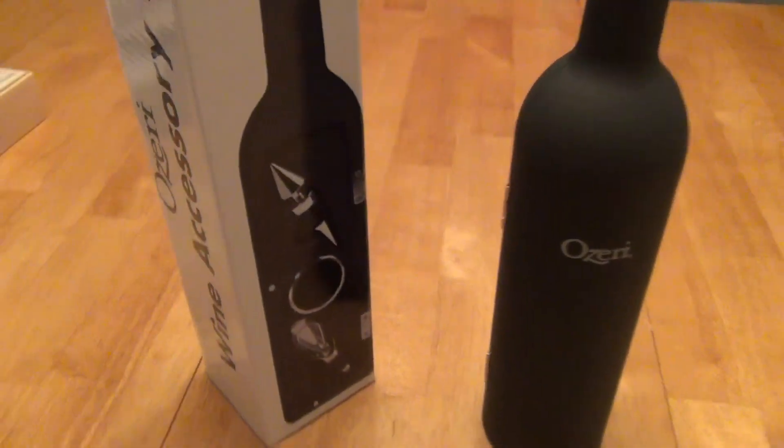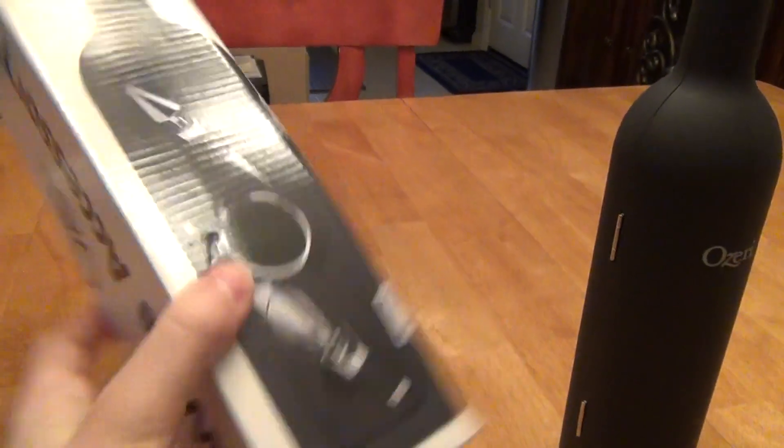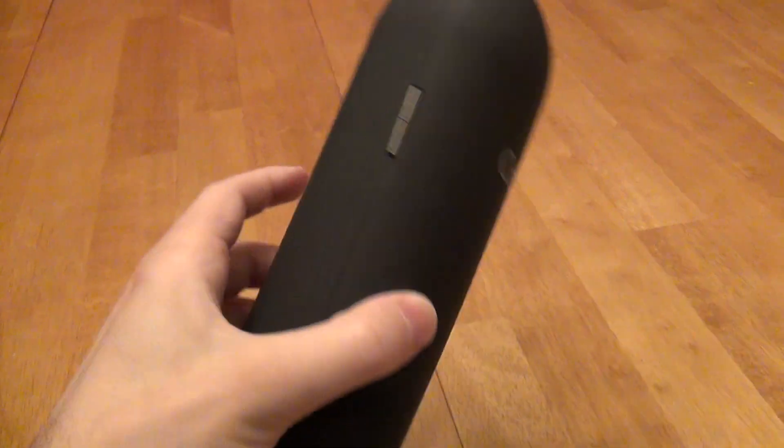Hello, this is a review of the Osery Wine Accessory Set that we see here. It comes in the box that you see right here, and inside the box is the actual accessory set.